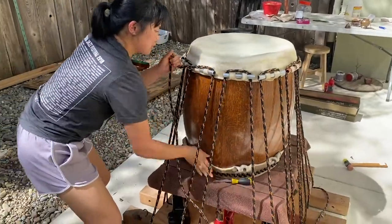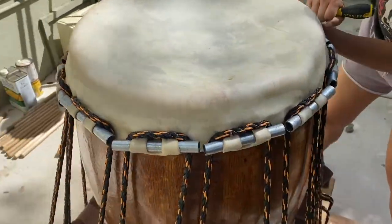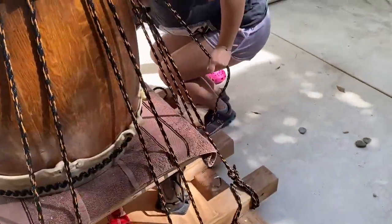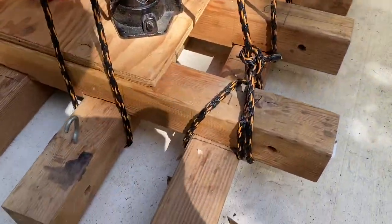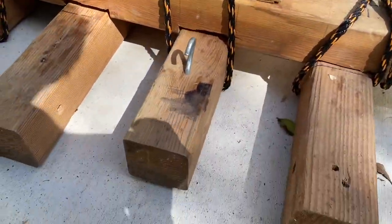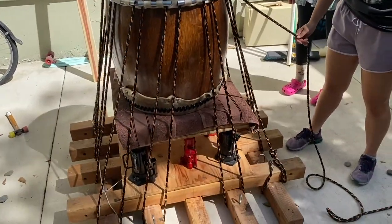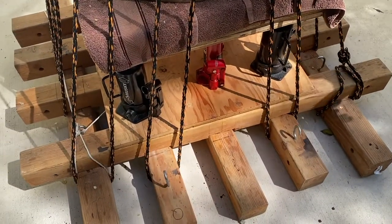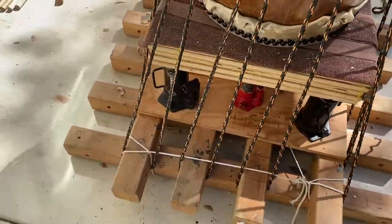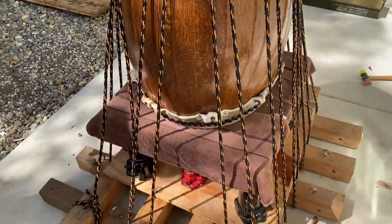We've now strung up the new hide on the drum. We sign our names on the inside — it's a tradition in our club when preparing a new head. The rig is all set up and ready to go. Starting from a fixed location on the rig, we've tied rope that goes up over the dowel of the mimi, back down to one of the four-by-fours, and then back up and down, and so on — trying to get roughly even spacing.